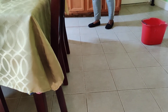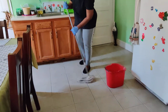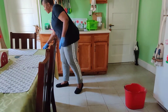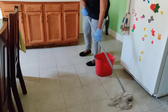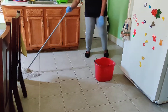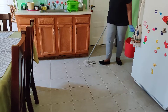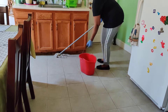So this is our kitchen — we'll be mopping the floor, mopping out all of the spots and any little dust that is in there. There we go. You got a clean floor — see? Clean, clean floor.